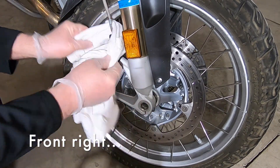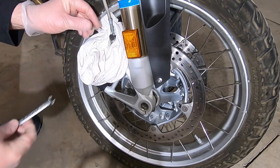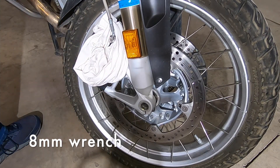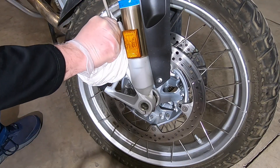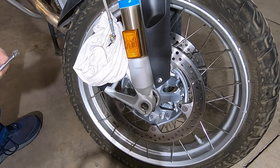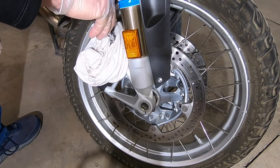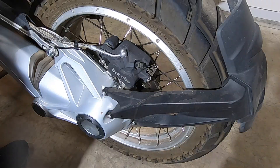Move over to the right side and do the same thing. We'll get a rag around here to protect us from any spills. Take off the cap — also an 8mm. Unscrew this and have the new one ready. The right side requires 5/16ths instead of a quarter inch.